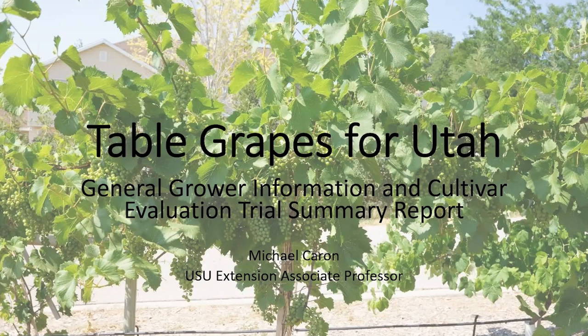This is a replicated trial where we're actually gathering harvest data and evaluating survivability and overwintering.